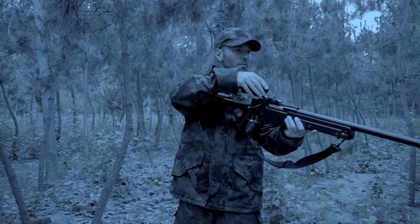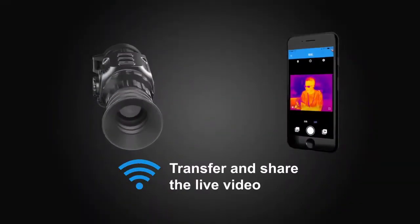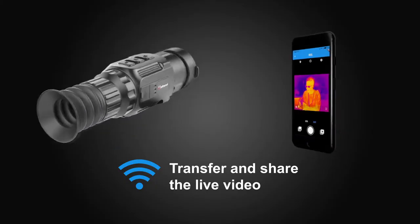The Scope can be connected to your phone or pad through Wi-Fi, which can transfer and share live video.